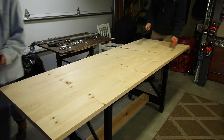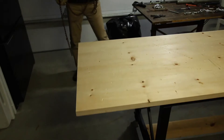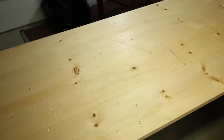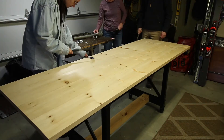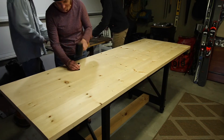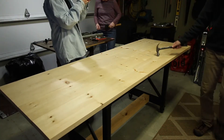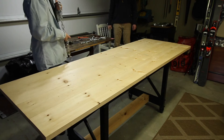Next was the fun part: distressing the table. We used different chains, hammers, mallets — anything that would make a cool mark — and we were literally just hitting the table with them. The chains look really cool. My dad also took a tool and made little dots, like little holes, all around the table to make it look like a bug had eaten away at the wood, just to make it look older. After the stain those marks looked really great — definitely suggest doing those. We also had a long iron bar and whacked the table with that, which made a great straight-line mark. There's never too many distress marks.